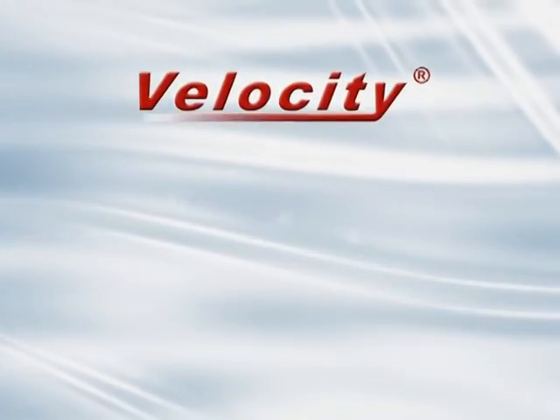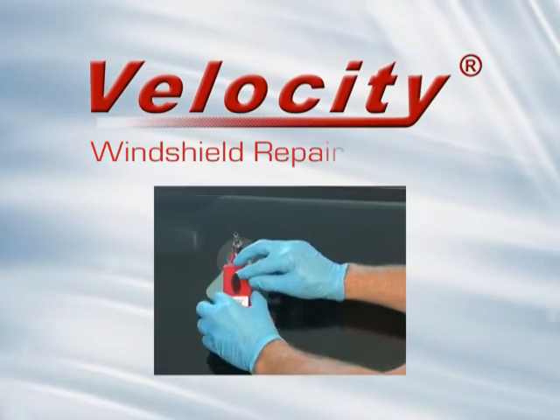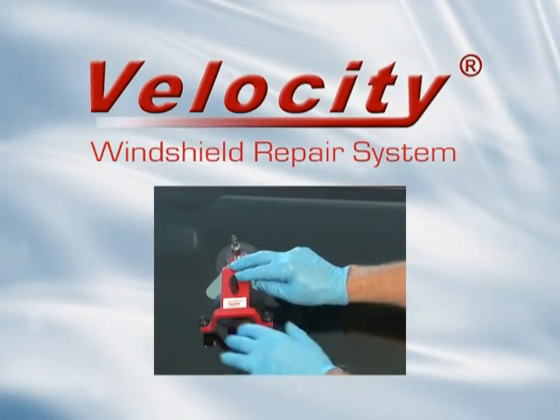The Velocity Windshield Repair System — engineered to produce clear repairs faster.